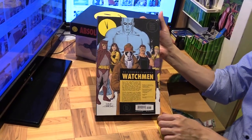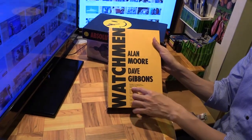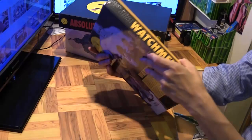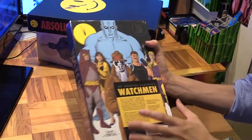Let's see what's at the back — there's some Dave Gibbons credits along with some praise for Watchmen. And here you can see the spine reading DC Modern Classics Watchmen.